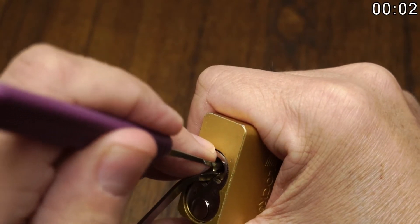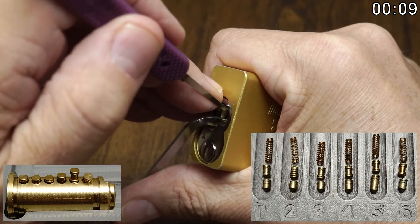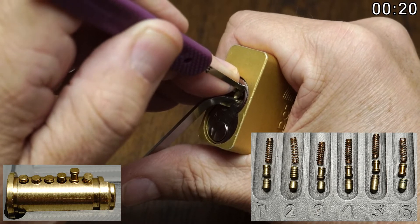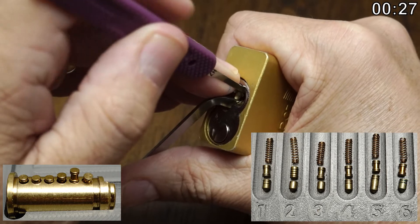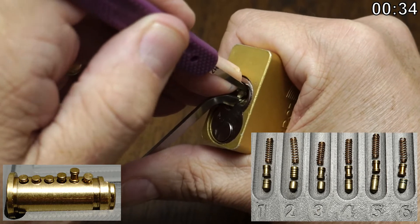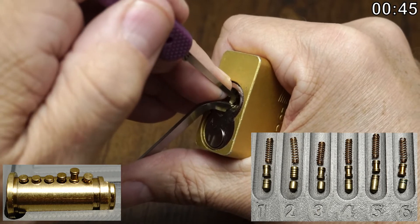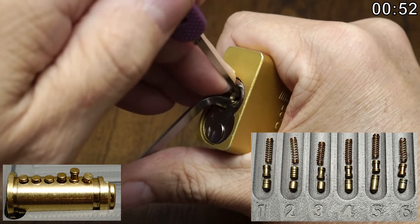I'm using my .050 bar and a kind of a number seven hook in .018, because I need the hook due to the bitting here. Just feeling for some little clicks — that was three. I always kind of overdo it right here, so there's four. We really want to stay away from five pretty much, and then six definitely needs to get picked. Coming back to four now, we're into a nice false set.